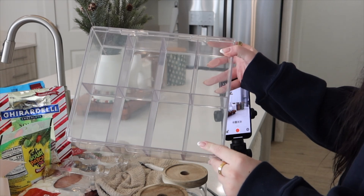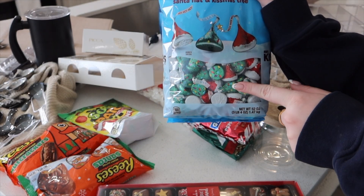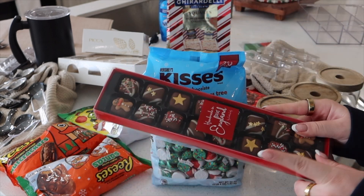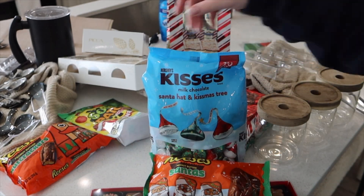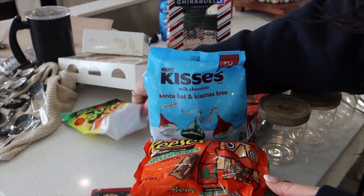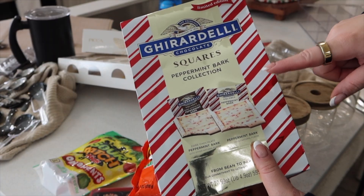Next up is this organizer and we have eight different sections, so we're going to choose the eight items right now. The first compartment is going to have these tree kisses, the second will be the Santa kisses, then this fudge, then chocolate M&Ms, then Santa chocolate Reese's, nutcracker chocolate Reese's, these Sour Patch Kids ornaments.